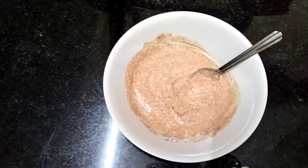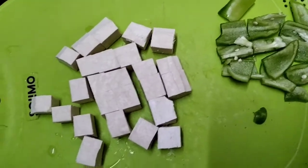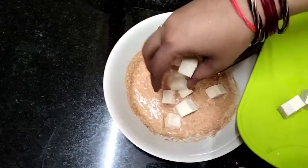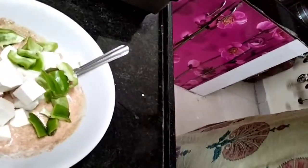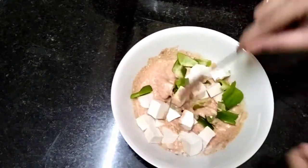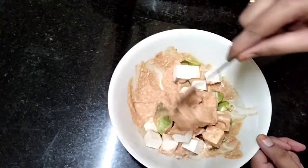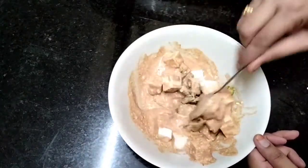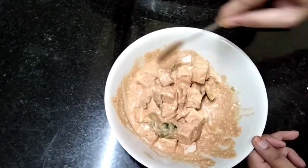Now we will cut the soya into cubes. Cut the cubes and put them into shape. I am going to add salt and pepper, then let it rest for 15 minutes.